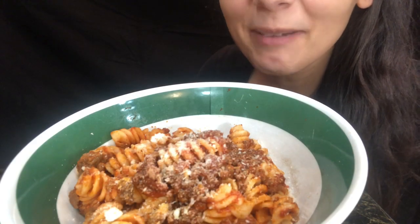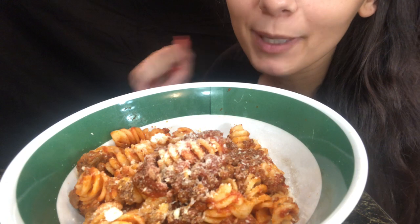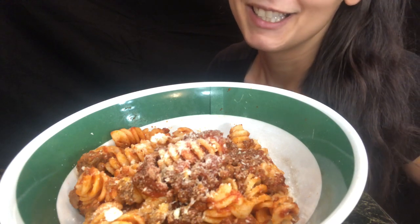Hey guys, welcome back to my channel. I hope you guys are going to enjoy this. I got a new backdrop — I've been dying to have a black backdrop in my videos. My next step is to get a better microphone.